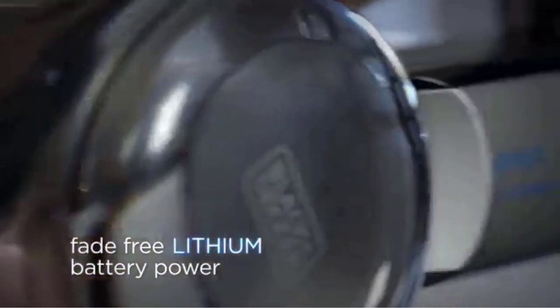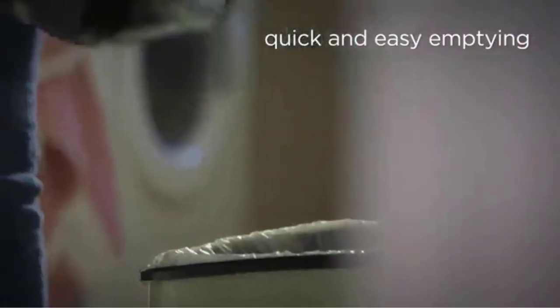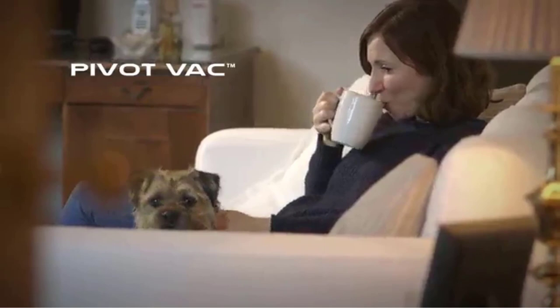Hand vacuums come in a variety of shapes and sizes, with different features and attachments to suit different cleaning needs. Some models are corded, while others are cordless and powered by rechargeable batteries, making them ideal for quick cleanups and cleaning on the go.